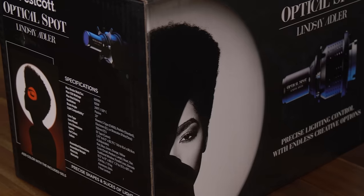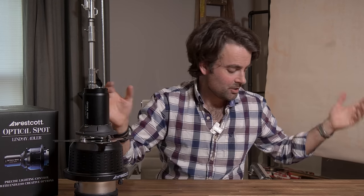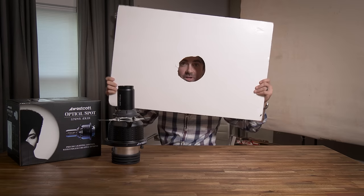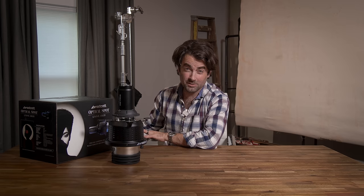What makes this light modifier so interesting is the lens that lets you focus and get really sharp edges. If you've ever tried to shoot a sliver of light through foam core or make a sharp circle on your background, you know from experience it doesn't work. Once light hits one of these cookies, it loses its sharp edge as it travels to your subject. The way you combat that is by putting a lens in front of your cookie so you can focus your projection and soften or sharpen it as you please.